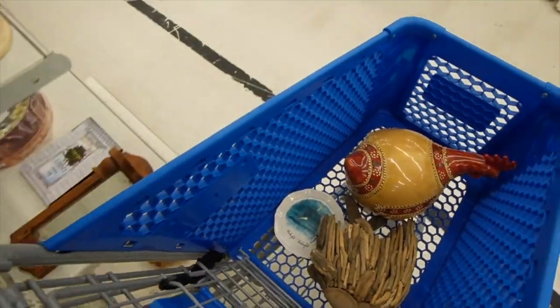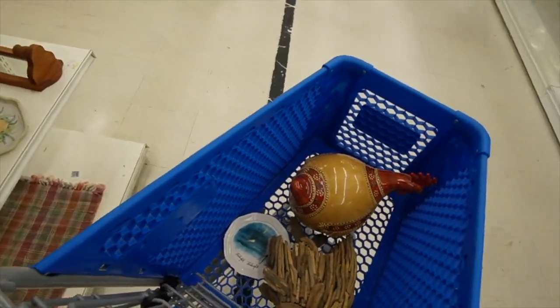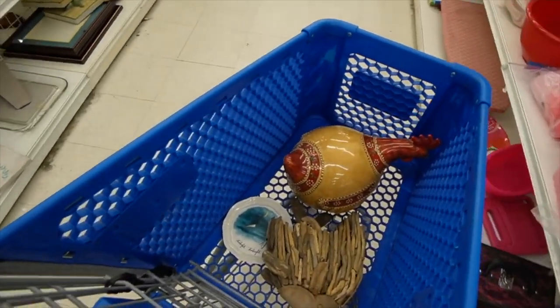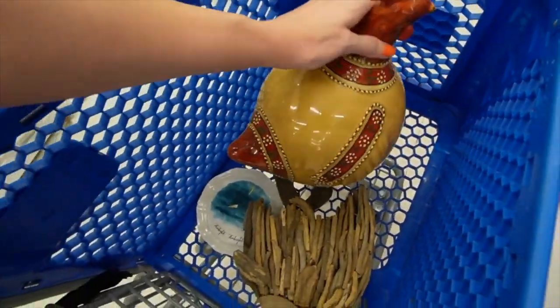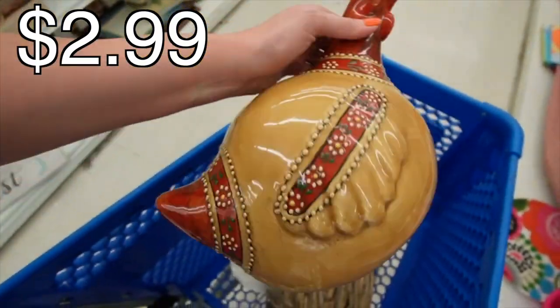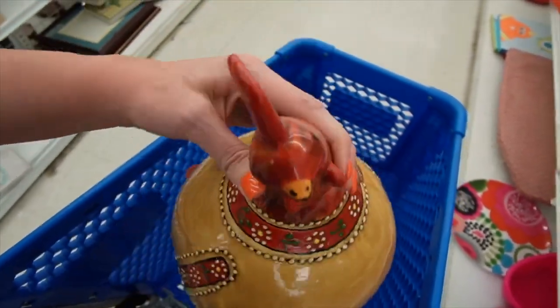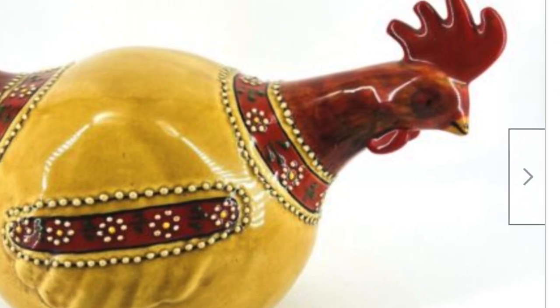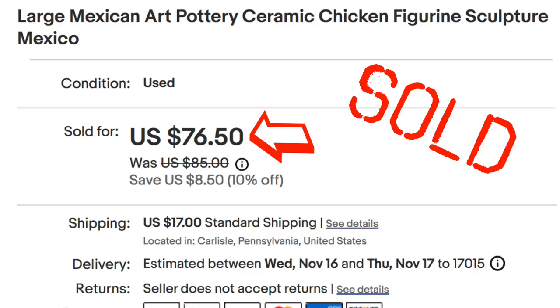I'm going to stick that in the cart and go around the corner and check it out. There's a family trailing really closely behind me and I didn't want to hold them up. It is made in Mexico — marked Mexico on the bottom — $2.99. I really love the colors and it's in pretty good condition. There's no chips or cracks that I can see. So we're going to stick that in there.